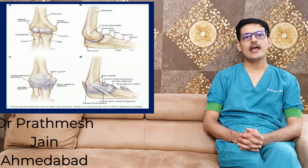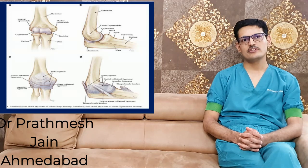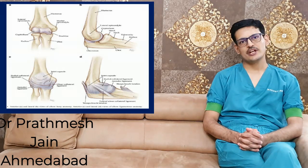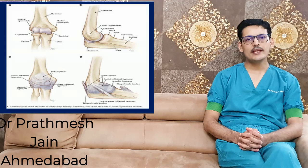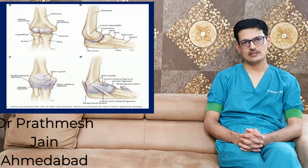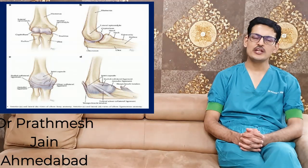Elbow stiffness is a very common condition. The elbow is a hinge joint and a constrained joint by nature, so any injury or stress to the elbow may lead to stiffness. Elbow stiffness is common after any injury and also after any surgical intervention.